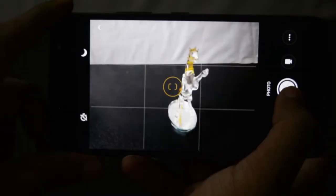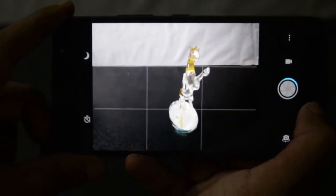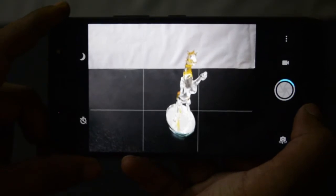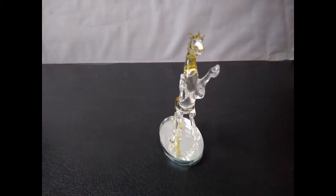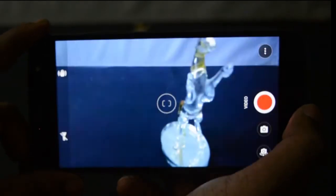Turn on HD or night mode and things drag on even further. The worst offender by far is the depth effect, which takes a solid 5 to 6 seconds to capture and process the image once you hit the shutter button. Lenovo needs to bring down this time further if it intends on anyone using this feature seriously.